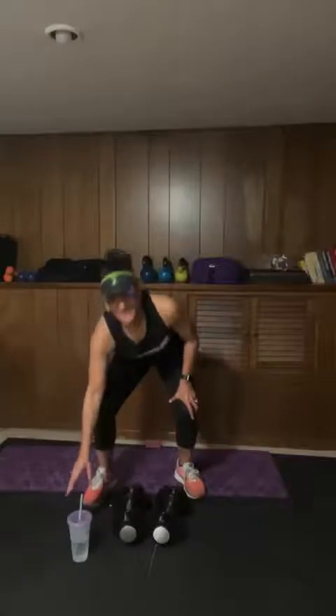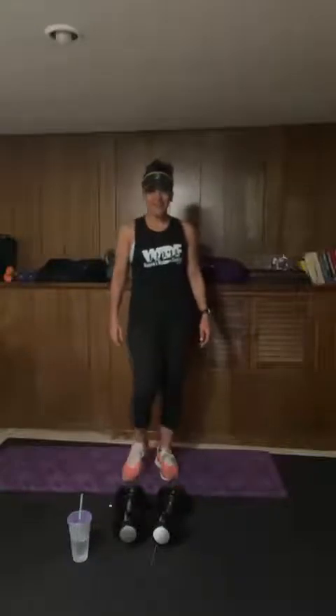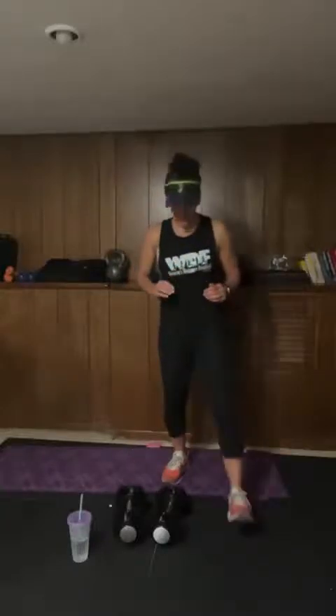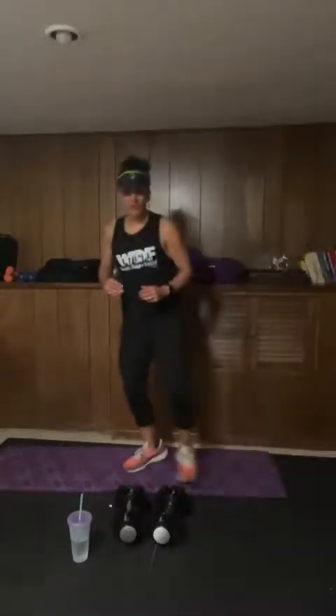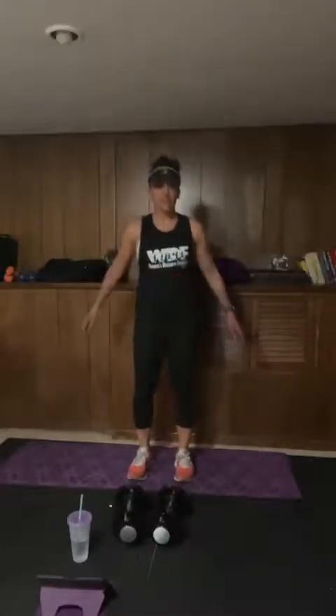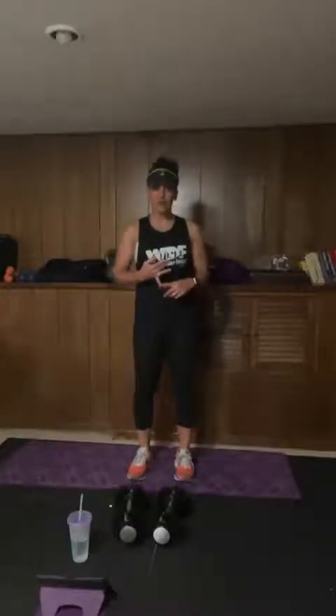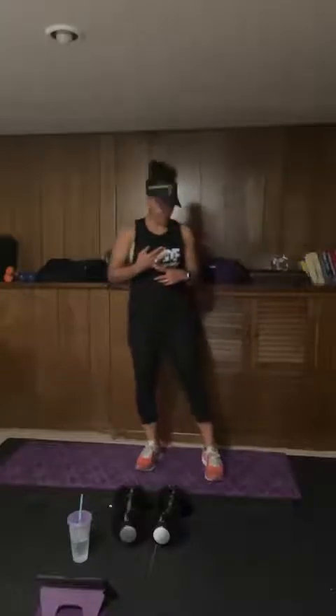Hey, how's everyone doing? Good morning, afternoon, or evening — whatever, if you're watching the replay. We're going to jump in here to a micro workout. It's been a little while. These are kind of mini workouts, 15 to 20 minutes total. We always start with our dynamic warm-up, which we're going to do, and then today we're going to move into three different exercises, three times each — 45 seconds on, 15 seconds to rest.